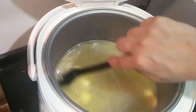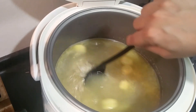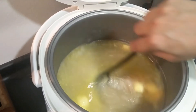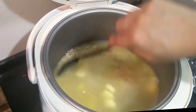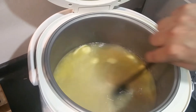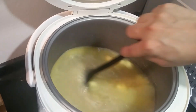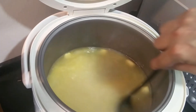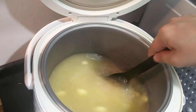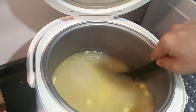Wow, you can really smell the garlic powder here — it's awesome! The butter is dissolving well, and we'll just leave it once it's done and let it cook. Halfway through, we'll have to stir it 2 or 3 times again, so make sure that the butter is coating the rice well. And that's it — let's see how it turns out later.